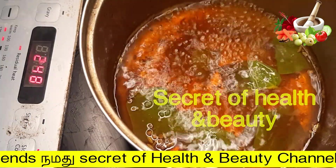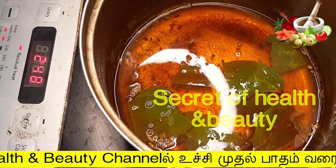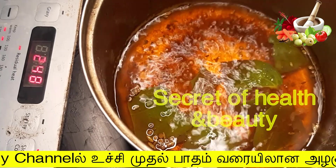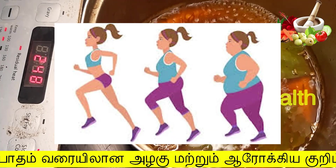Hello friends! Welcome to Secret of Health & Beauty! This is a video of our channel. I am sure we are ready for a good day. We are ready for a good day — if you are ready, you will follow the weight loss.